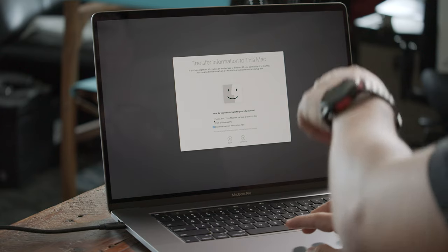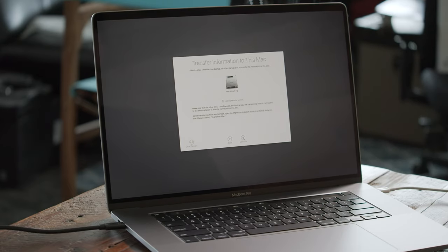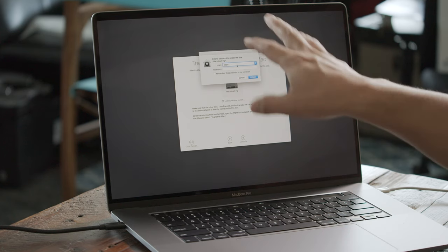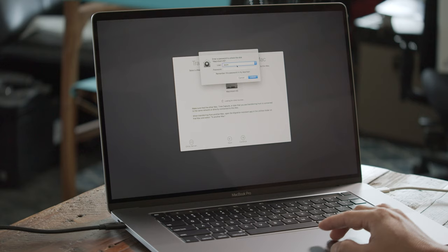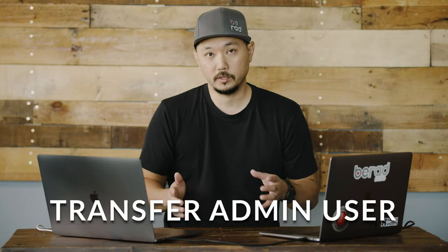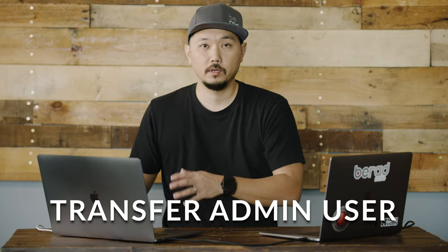Plug one side into your target disk and the other side into your new laptop. Select 'Transfer from a Mac' and hit Continue. It starts looking for the old Mac, and once it finds it, it'll allow you to transfer data directly over. It's going to ask you to enter the password for the old user you're trying to migrate — it has to be a user with administrative rights on the old machine.